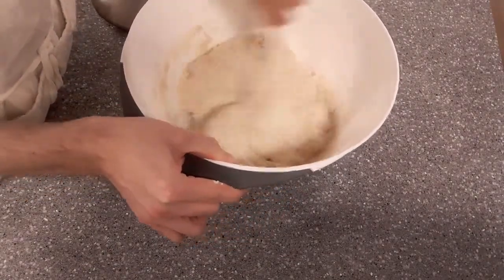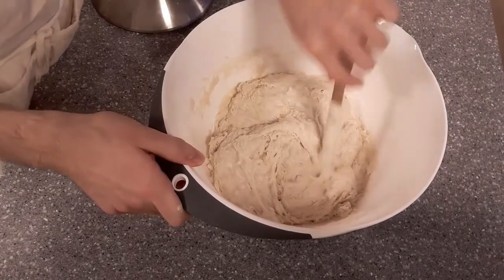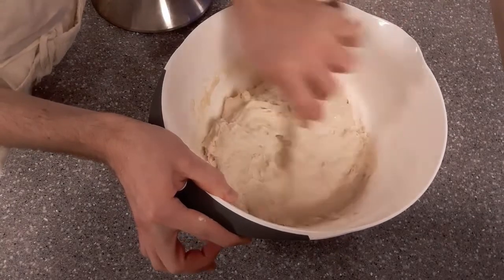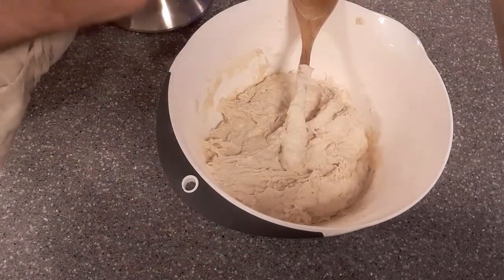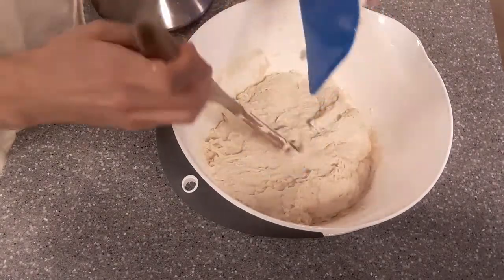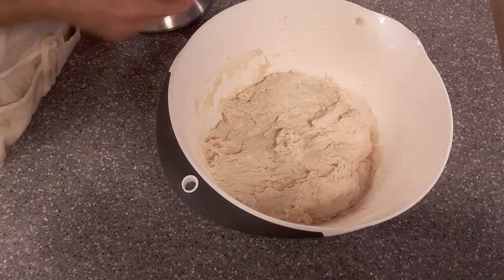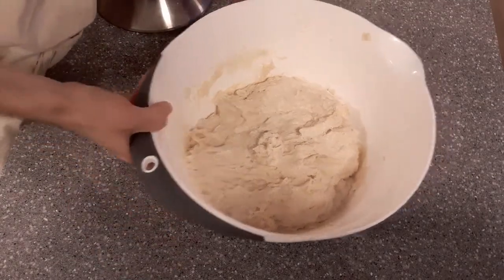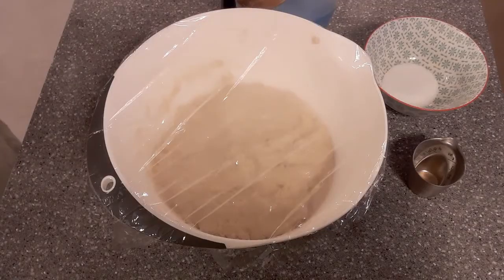We're pretty much there. This is called by bakers a shaggy mass — there's lots of roughness and not much proper incorporation, but there are no dry bits of flour. That's ready for the autolyse. All you've got to do now is put some cling film on there, cover it up, and leave it for about 20 minutes. You can go half an hour or even 60 minutes, but 20 to 30 minutes is the ballpark for an autolyse.